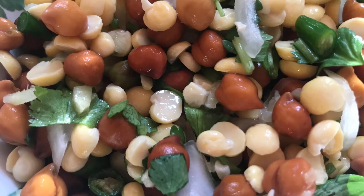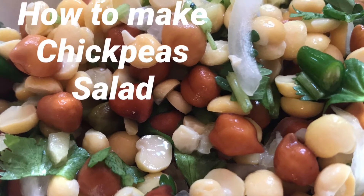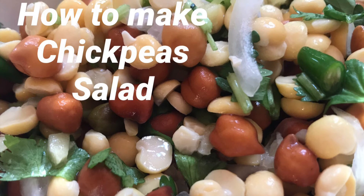So friends, hope you like this delicious vegan chickpeas salad dish. Please don't forget to subscribe to Naoshin's channel and wait for my next new vlog to come in.